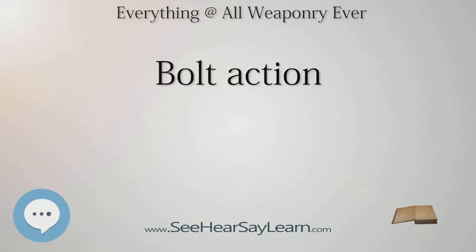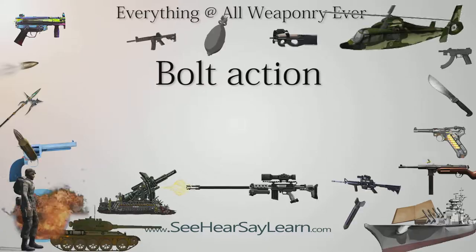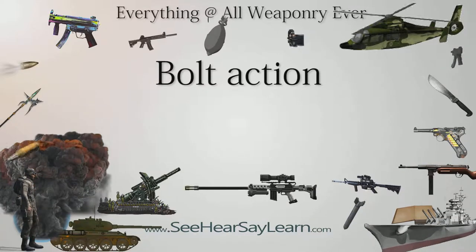During the American Civil War, the bolt action Palmer carbine was patented in 1863, and by 1865, 1,000 were purchased for use as cavalry weapons. The French Army adopted its first bolt action rifle, the Chassepot rifle, in 1866 and followed with the metallic cartridge bolt action Gras rifle in 1874.